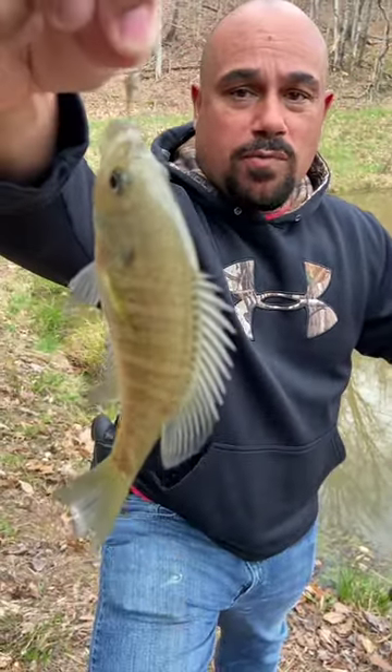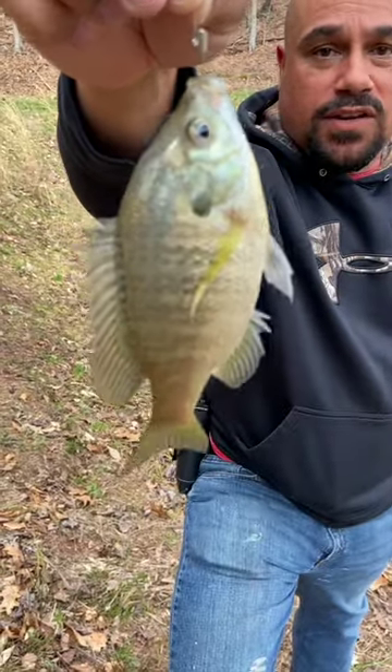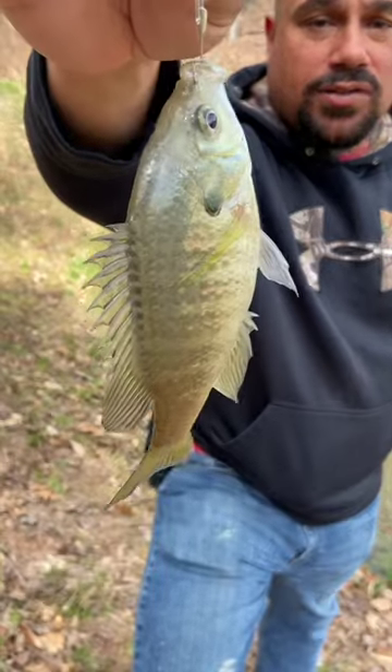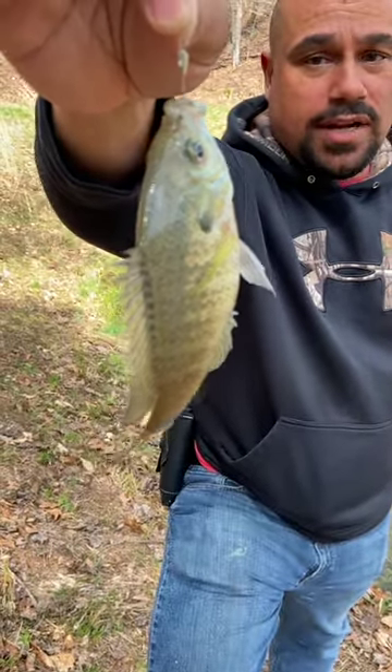I prefer the trout magnet jig heads. Cast it out there and catch a fish every time. Fishing doesn't have to be difficult or expensive. Get outside, go fishing, have fun, and we'll see you on the next cast.